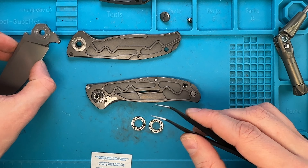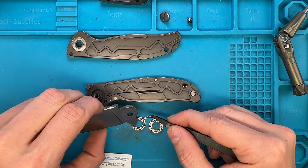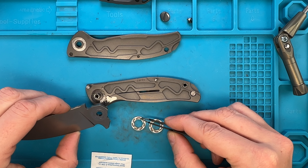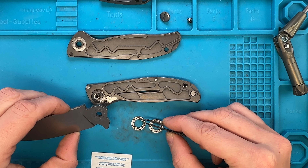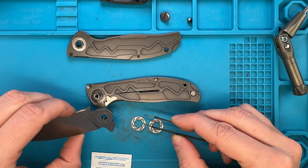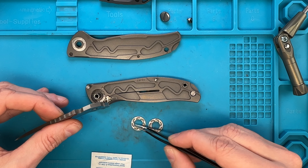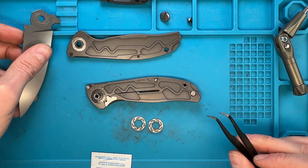Very cool. And we got these three little fellas — let's go — one, two, and three. I'm just gonna keep everything here for now.